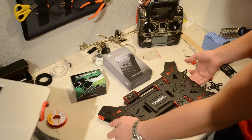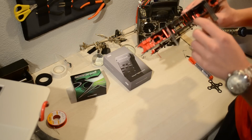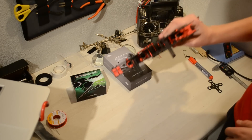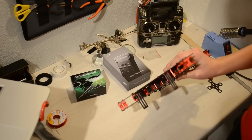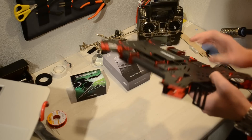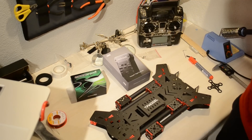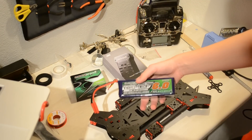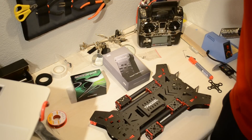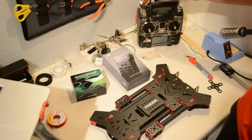We're going to use the 3D Robotics Pixhawk for the build. It will be mounted in between the plates, because there's a lot of space between the red parts and the two carbon fiber plates — quite a bit of room — so that space will be used to mount electronics. We're also going to use the Trinity Nanotech 6,000 milliamp-hour 4-cell battery.